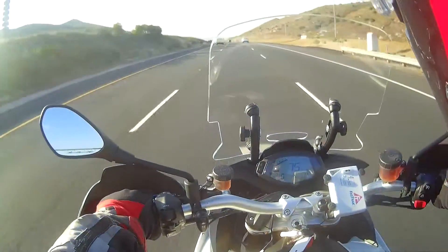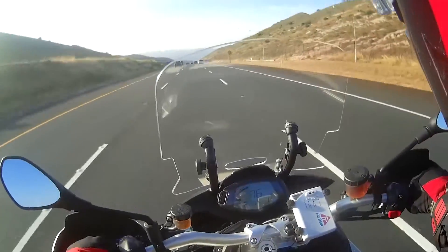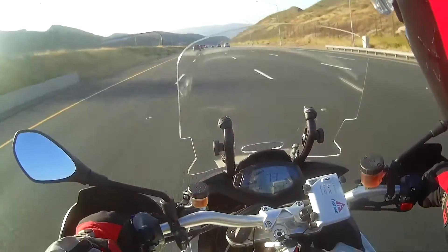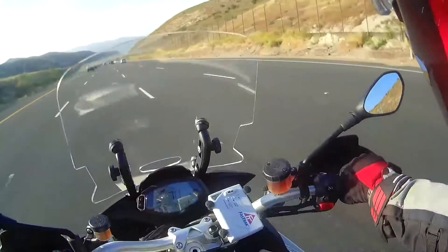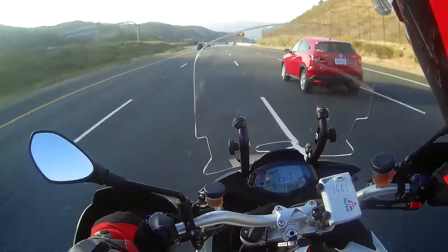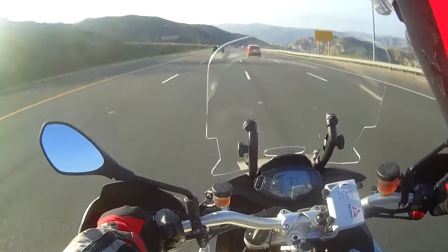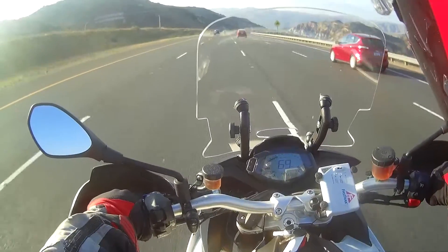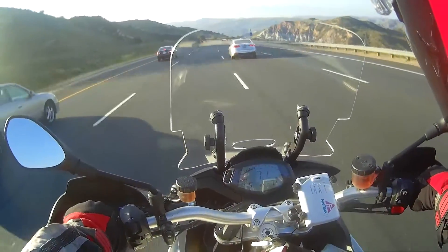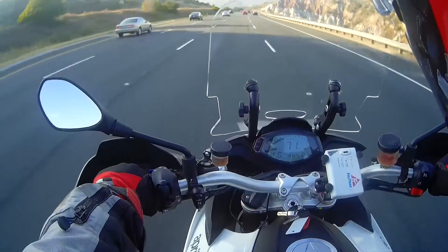On fuel economy — at around 80 to 85 mph you might be getting somewhere in the 37 to 38 miles per gallon range. If you keep it below 65 to 70 mph, I've gotten as high as 40 miles per gallon pretty regularly. So the fuel economy is okay. The bike has three riding modes: sport, touring/city, and rain. I don't use rain mode often and touring mode is kind of boring, so I just keep it in sport mode. There is a fairly significant difference amongst the three modes.